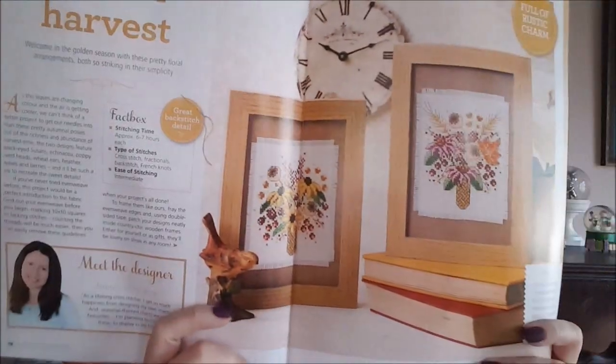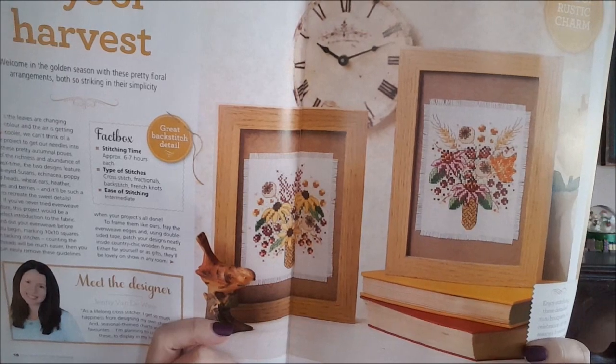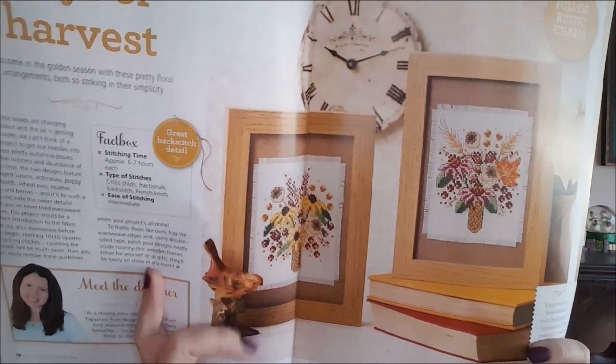They have letters from readers and things, which are so awesome to see and read. The next design is called 'Joys of Harvest' by Jenny Vandeweel — it's like ears of corn with some fall leaves, and there are sunflowers on this one.